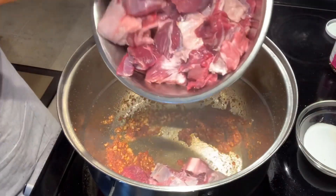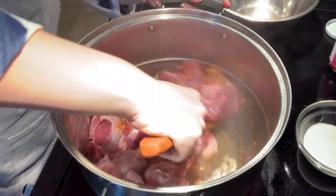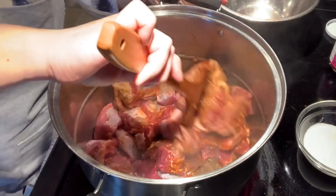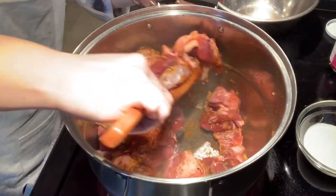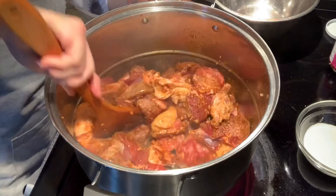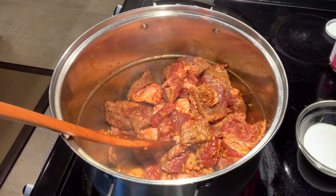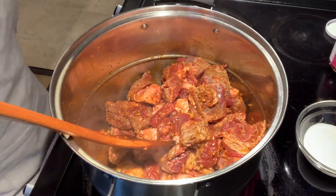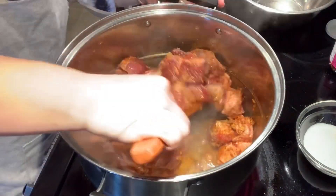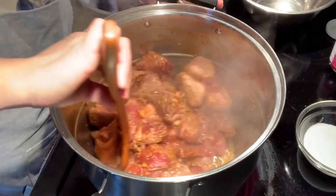Now you can put all the beef that we already cut up. On high heat, you're going to sauté the beef, curry paste, and garlic together. Right now there is not much water in the bottom, so you need to constantly stir so the beef doesn't get burned with the curry paste. You're going to sauté it for about a few minutes before adding some water — just a little bit so the beef and curry paste don't burn in the bottom of the pot.